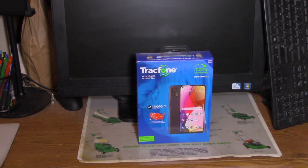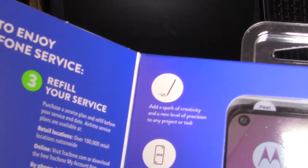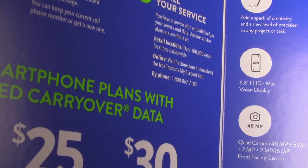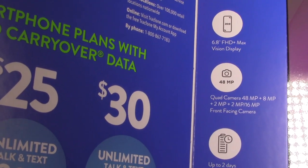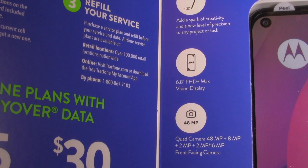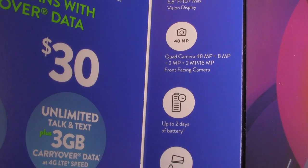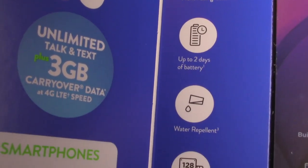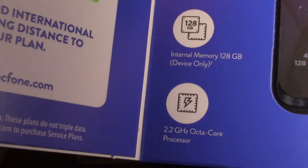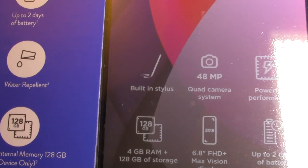I figured it's probably good to upgrade when necessary. This one is supposed to have a stylus built in, and it's got a 6.8 inch display. Camera is 40 megapixels, quad camera, as well as a front-facing camera. Supposedly capable of filming in 4K. Up to two days of battery, water repellent, 120 gigabyte storage, octa-core processor, supposed to be powerful performance.